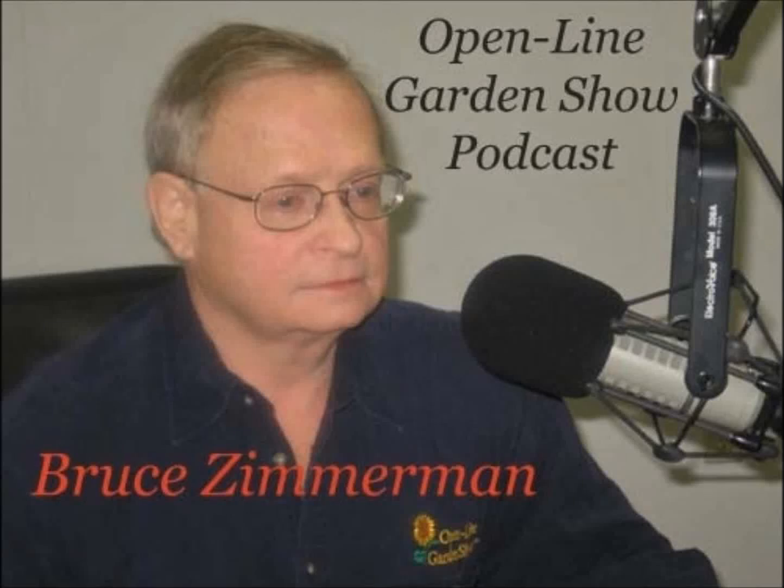Hello, I'm Bruce Zimmerman, and this is the Open Line Garden Show podcast for this week. Top grafted standards have basically been around for a long time, but there seems to be more and more of them becoming available because they suit our smaller properties and landscapes and still give you that sudden specimen, smack-you-in-the-eye type of look that you want in a garden.